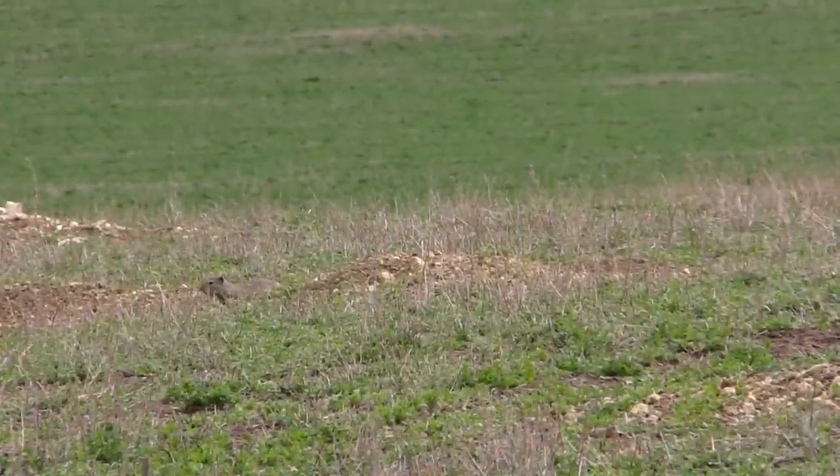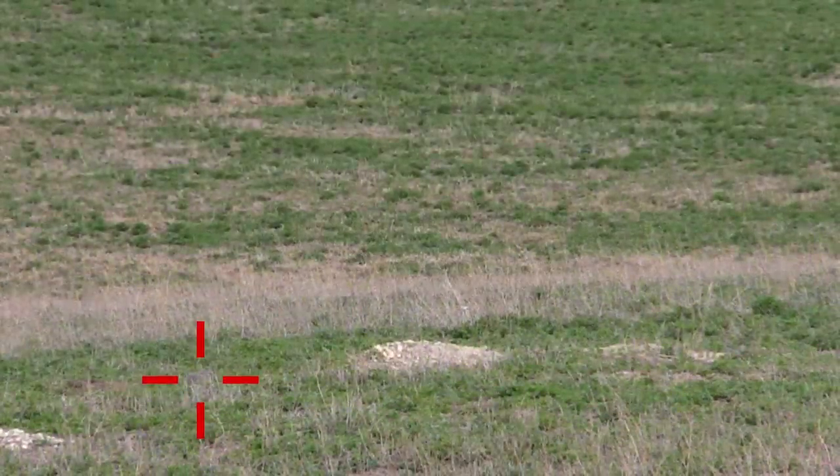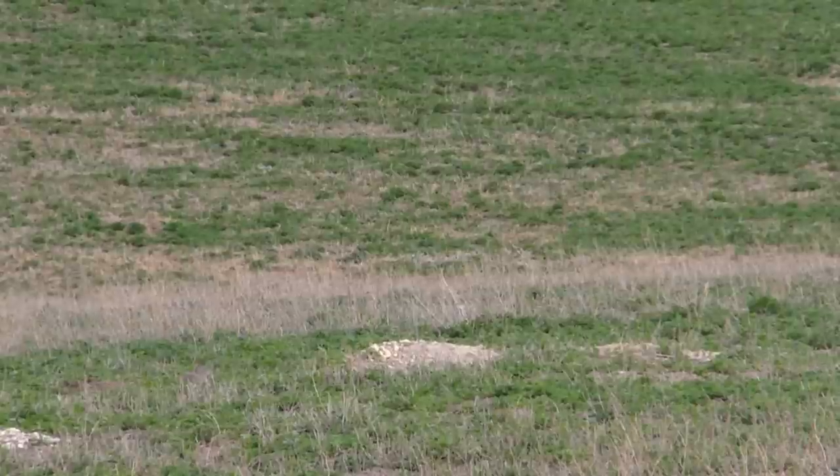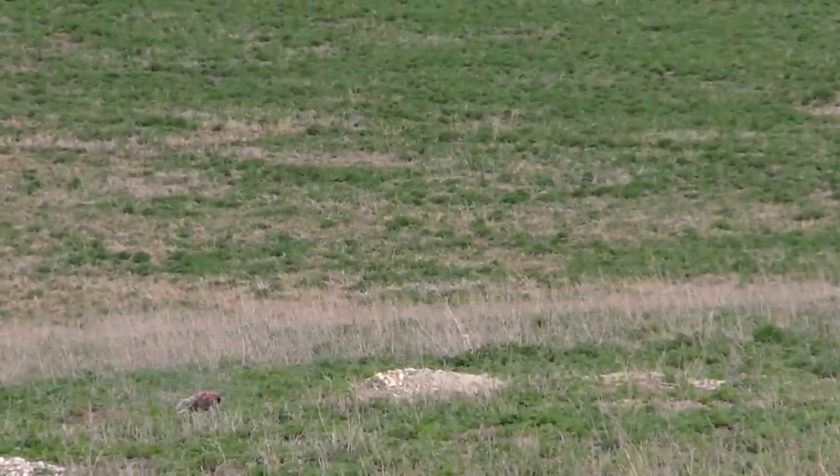These are some of the closer shots, out to about 140 yards. I'm going to go ahead and let this run, and then you'll see the further shots later on in the video. At the end I'll have some closing remarks.